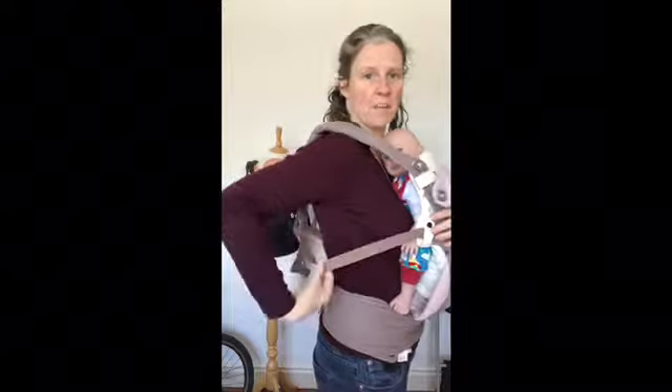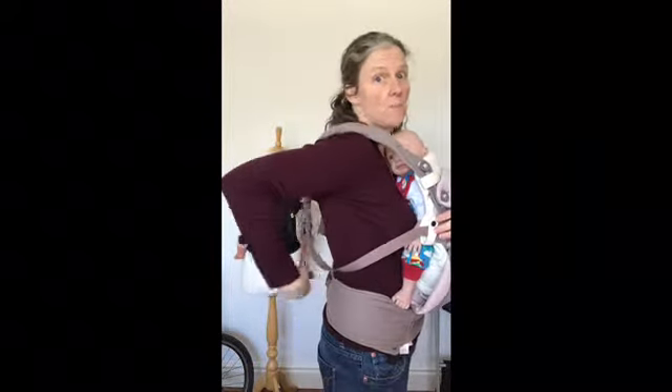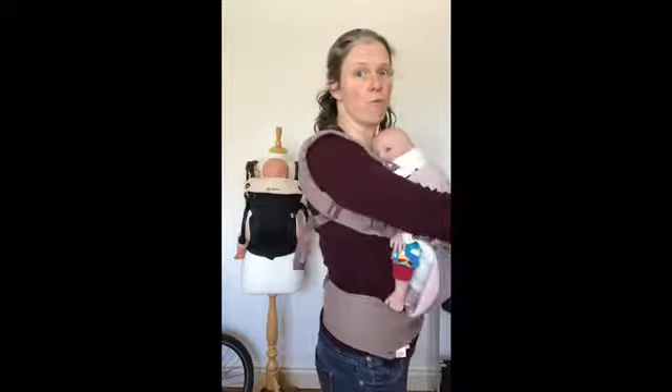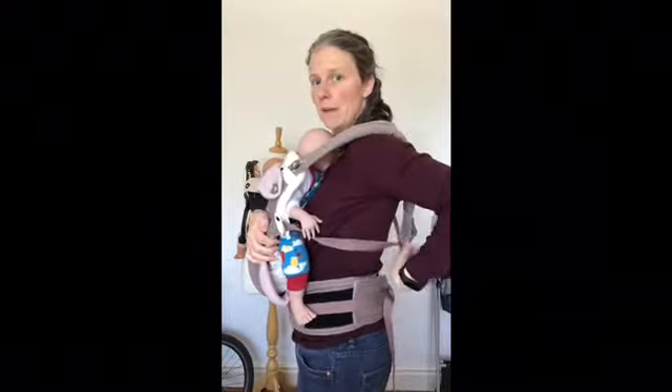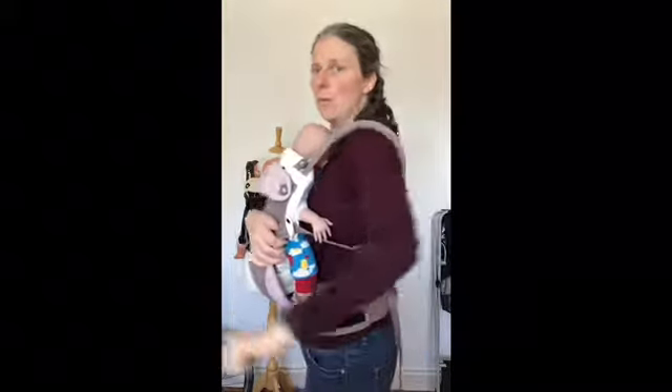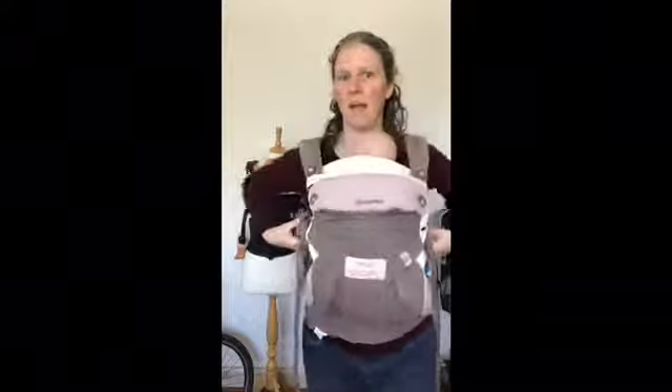To tighten the carrier, if I just hold this webbing and chase it backwards, I can find that strap where it's hanging down and I'm just going to pull that down and forwards. Do the same on the other side — chase the webbing back to find the rest of the strap, pull it down and forwards. Once the baby's secure I can then let go and readjust both sides.